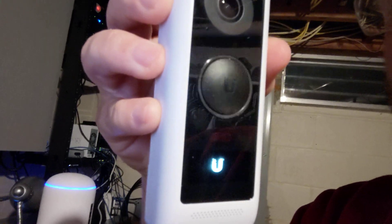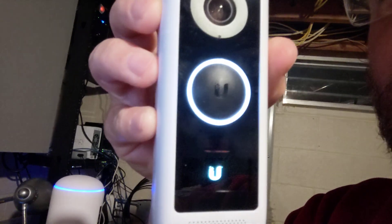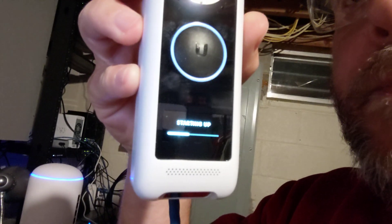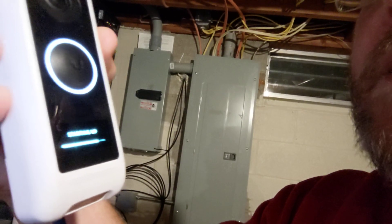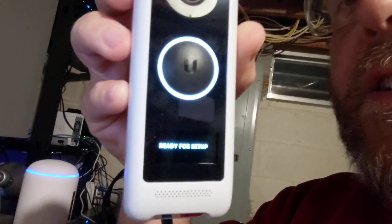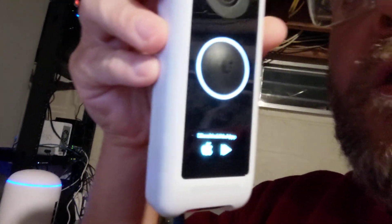Yes, it is booting. For those of you who are wondering, can you use PoE? Well, this thing still has to connect via Wi-Fi. It's not going to connect over Ethernet — I mean, we're not even using all the conductors. We're literally just robbing the PoE power.